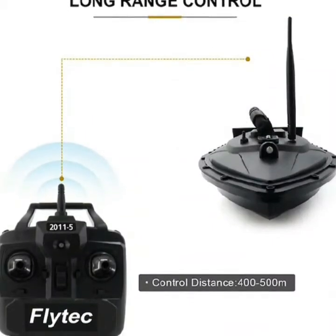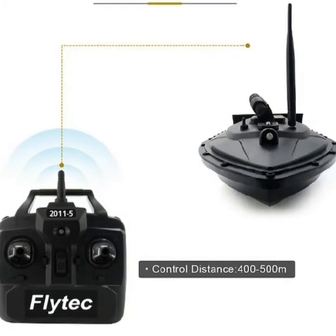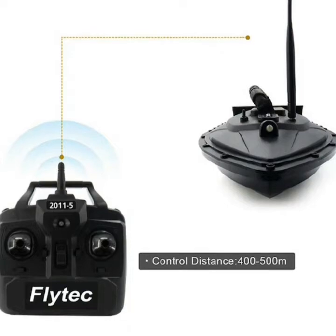7.4 volts, 5200 milliamp-hour large capacity battery. Up to 24 hours working time.